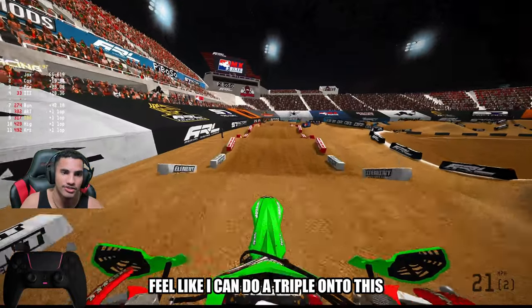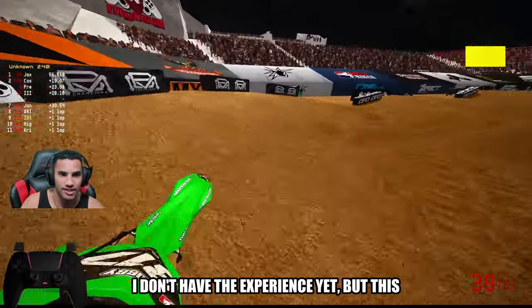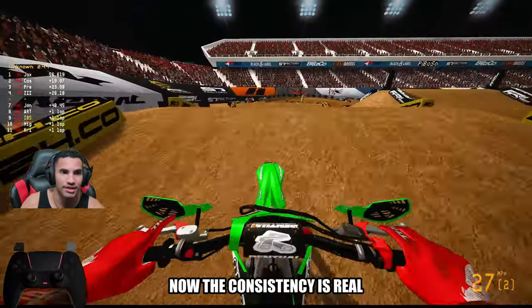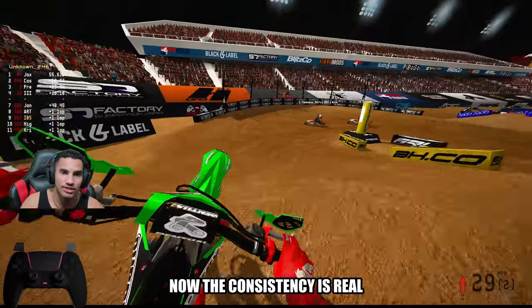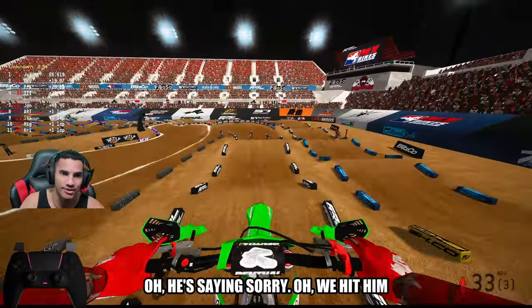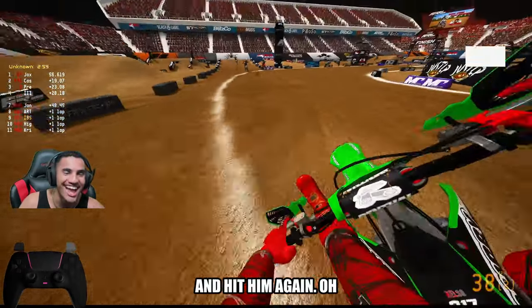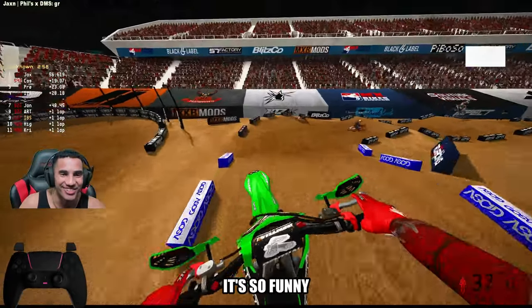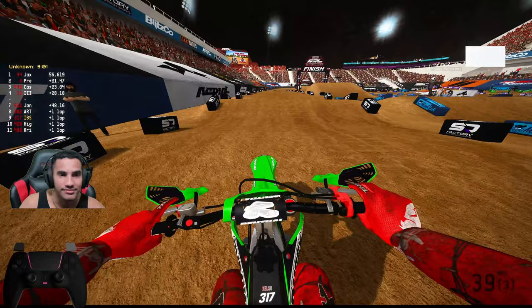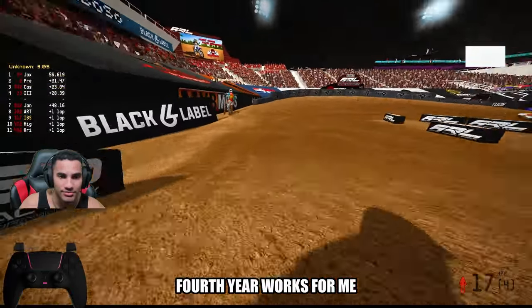I feel like I can do a triple onto this tabletop, but I don't want to chance it — I don't have the experience yet. But so far, these two races are top tier for me right now. The consistency is real. Dang, they hit down the freaking lappers. Oh, he says sorry and hit him again — so funny. Yeah, that fourth gear worked for me.